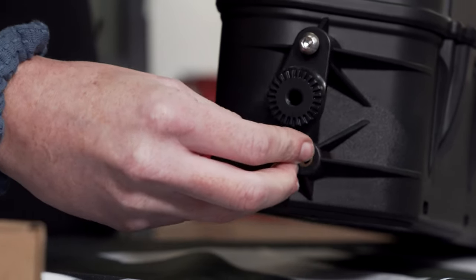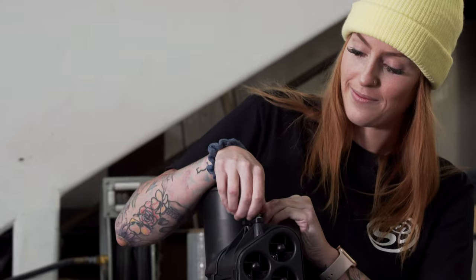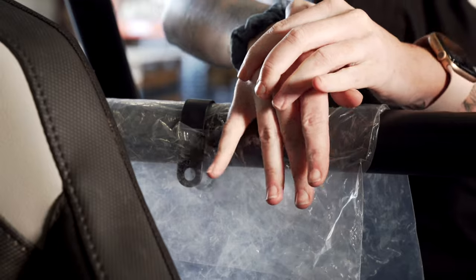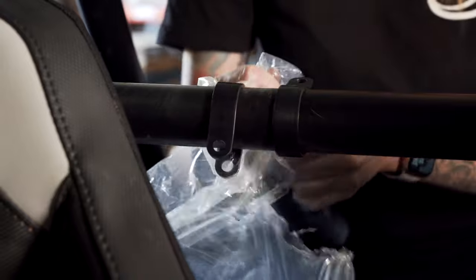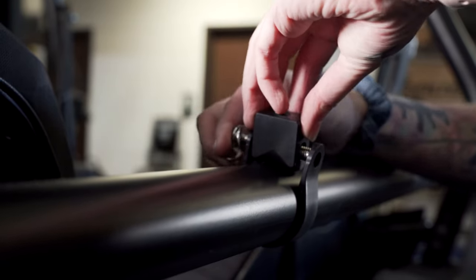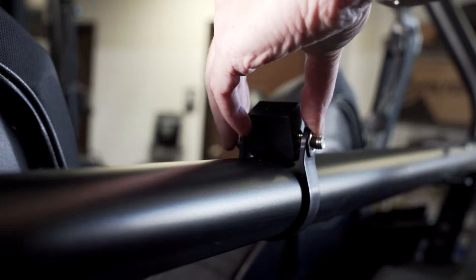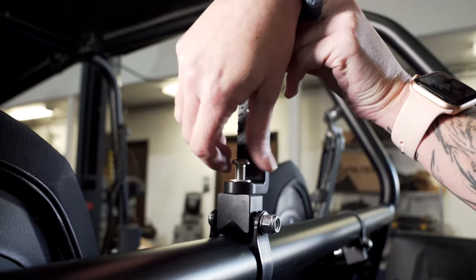Now you're going to install the clamp adapters using the provided hardware and Loctite onto the particle separator. Next, install the clamp straps onto the roll cage — we like to put a piece of plastic down here so you don't scratch it up. Then install the pivot bodies onto the clamps using the provided hardware, and install the L brackets to the pivot bodies with the provided hardware.